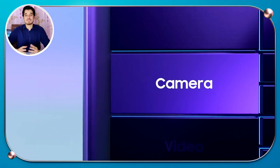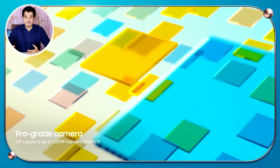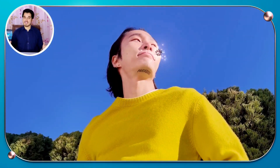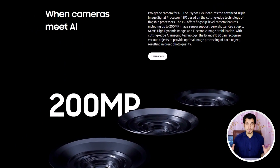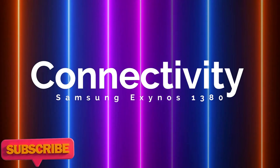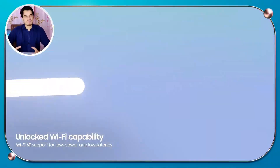The Exynos 1380 provides users with effortless means of capturing professional-grade photographs. Its advanced triple ISP is equipped with cutting-edge flagship technology, enabling it to deliver high-end camera features. This ISP can support camera sensors up to 200 megapixels and zero shutter lag for 64-megapixel images. Additionally, it features high dynamic range and electronic image stabilization for exceptional photography.